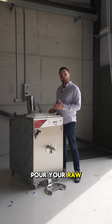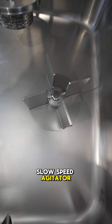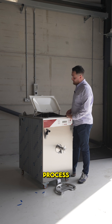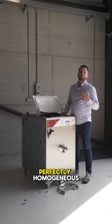So how it works is you pour your raw mix into the tank. Inside the tank are three main components. You have your slow speed agitator, which essentially just keeps the mix moving through the heating and cooling process. You have your high speed emulsifier, which breaks down the fat molecules, making the mix perfectly homogeneous.